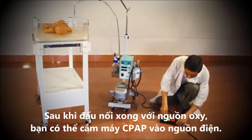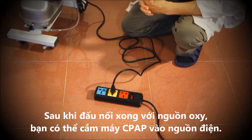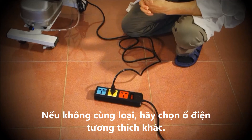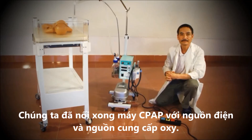Once the oxygen source is connected, you can connect the CPAP to a power source. Make sure that the power plug is the same size and shape as the one provided with your CPAP. If it is different, please use the appropriate adapter. The CPAP is now connected to the power and oxygen sources.